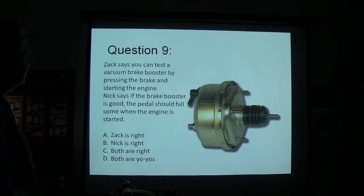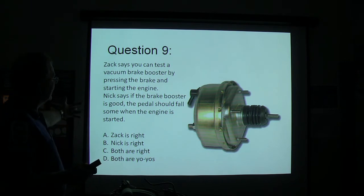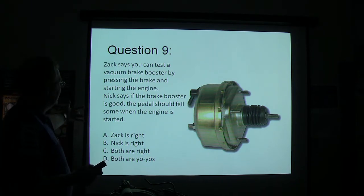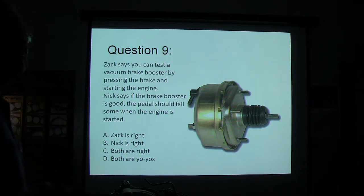Zach says you can test the vacuum brake booster by pressing the brake and starting the engine. Nick says if the brake booster is good, the pedal should fall some when the engine is started. Zach is right, Nick is right, both are right, or both are yo-yos?